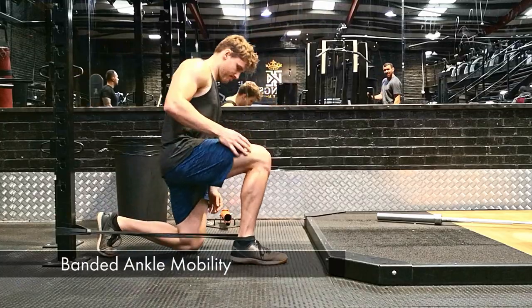As always my videos are timestamped so you can find any specific exercises you're after. Without any more mucking around, let's dive into exercise one: banded ankle mobility.